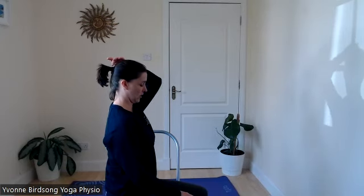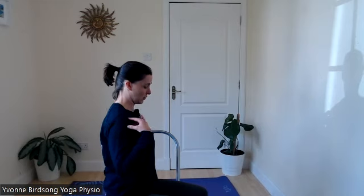Start off by finding yourself sitting in a comfortable seat — you're welcome to sit on the floor or on your chair. We often talk about finding length up through the spine: think about your chin being slightly tucked in, the top of your head lifting slightly, and shoulders dropping away. You can have your back supported, or you can try sitting up without back support. At this point, just begin to notice how you're feeling. You're welcome to close your eyes or keep them open — you don't need to look at the screen for this bit.